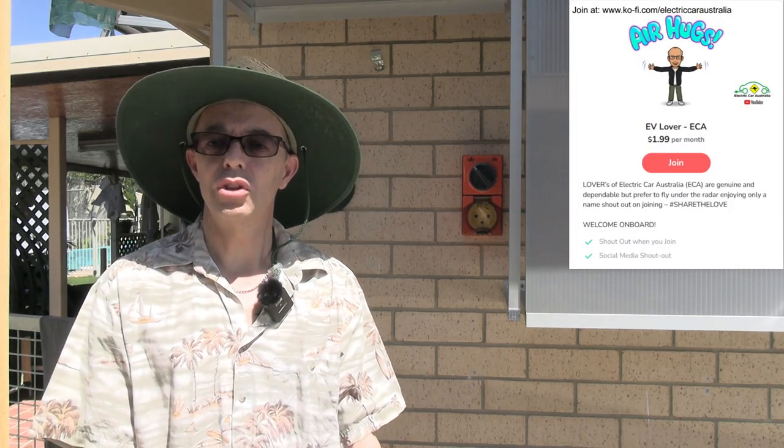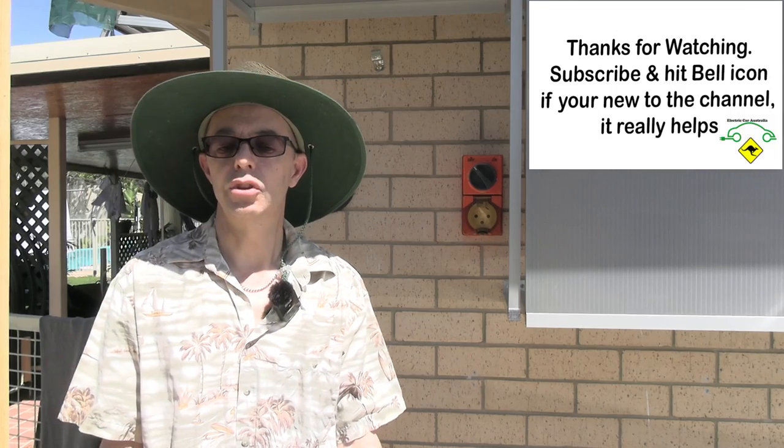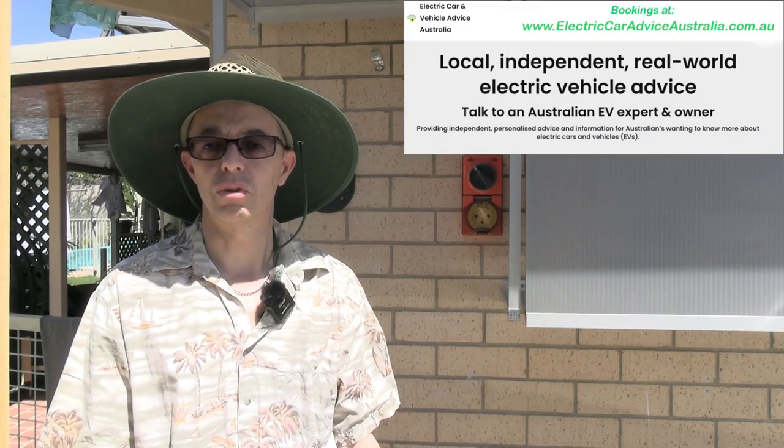Before we get into it, I'd like to thank my new Ko-fi supporter Ken K, who's come on board at $1.99 per month, and also my long-time Patreon supporter Dai on a monthly membership. Check out the supporter links below if you'd like to join. Please also click subscribe and hit the bell icon. I'd also like to thank Fronius who provided this charger for research and testing — today's video will be a warts-and-all review.